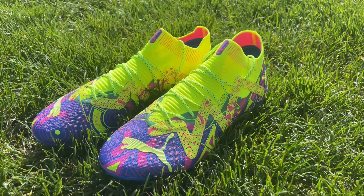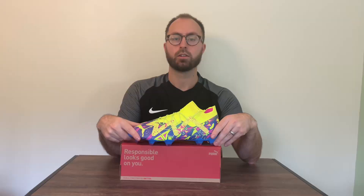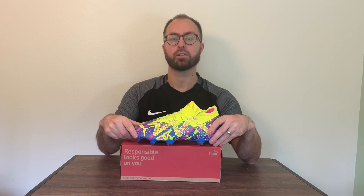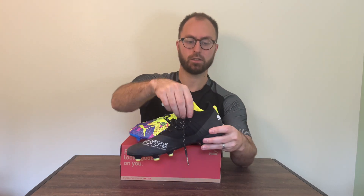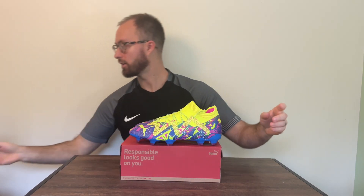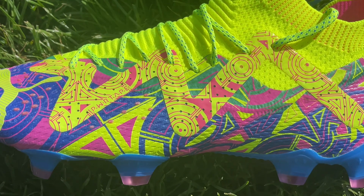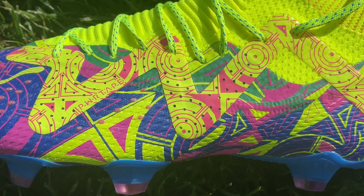The upper feels really good — not too thin, not too thick, just about right. The collar is also different in this model; it feels a little bit thicker and higher than the previous generations. Here is the 1.3 — it's a little bit thinner and does not have as much compression. This gives it really good lock down, much better than the 2023 versions of the King and the Ultra. Puma has also introduced power tape on this model, which does a good job holding the shape through the midfoot.